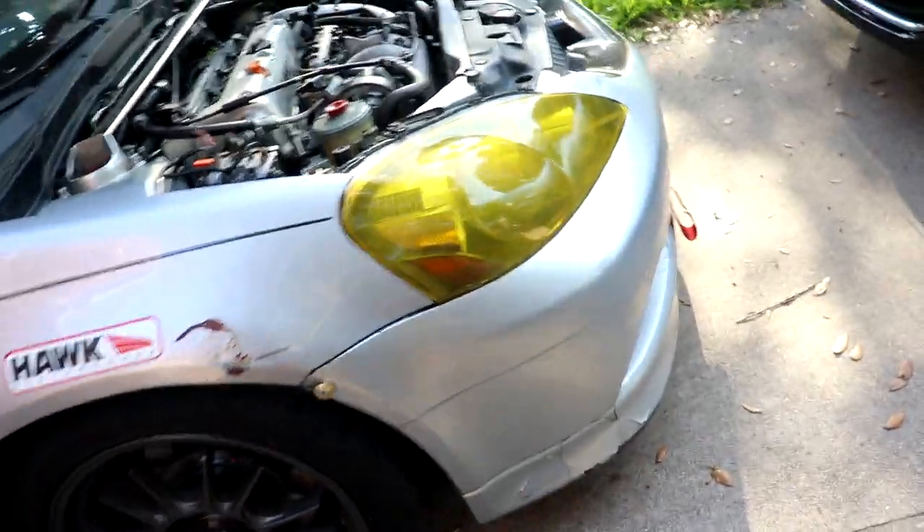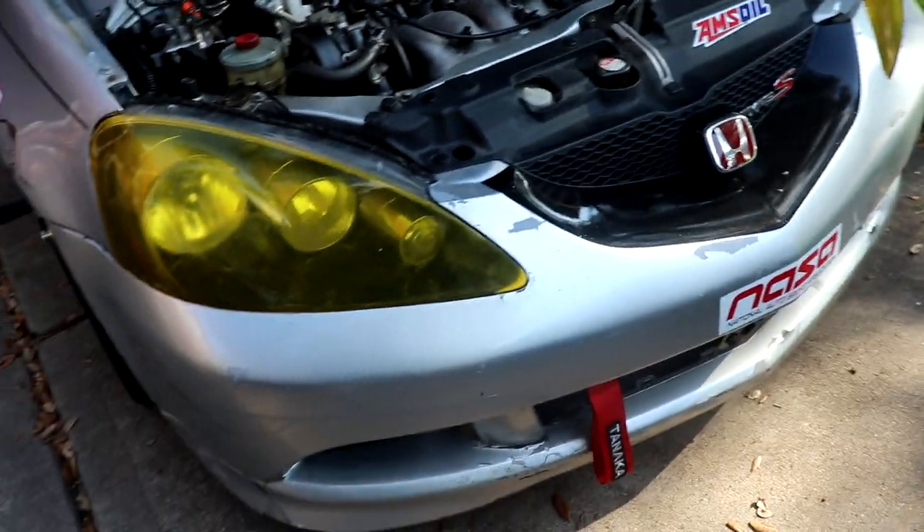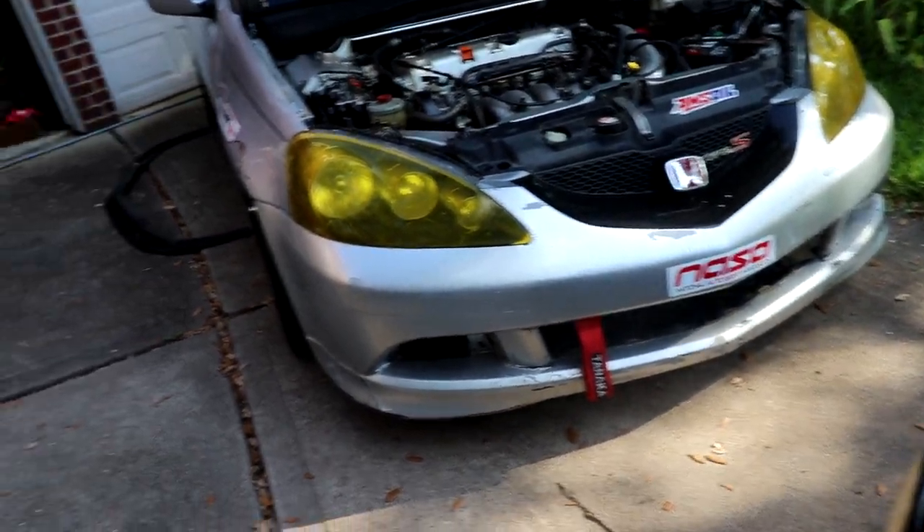So yeah, here in a little bit I am gonna remove this bumper and go ahead and install it.